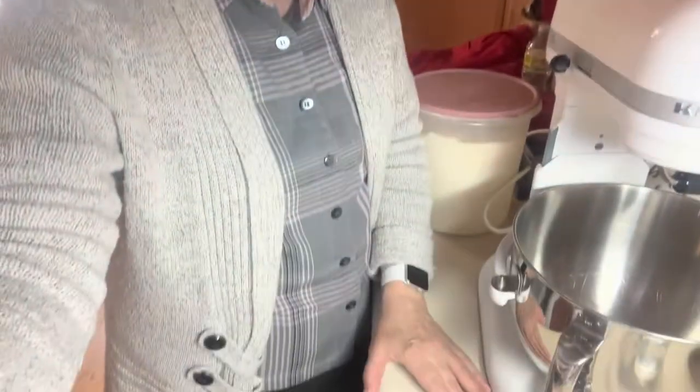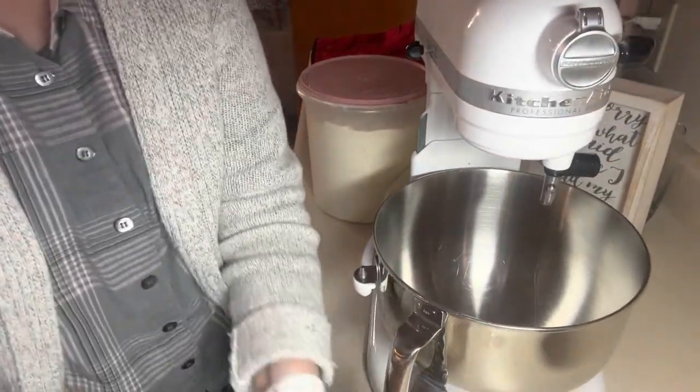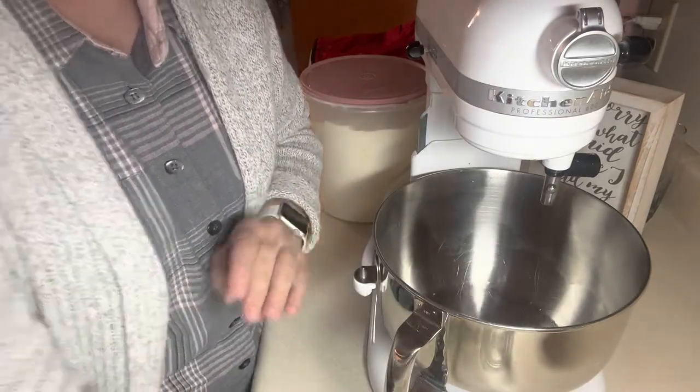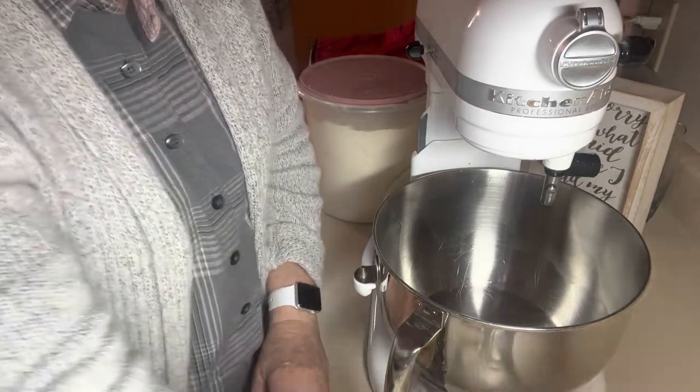Thank you for joining me again today on Delicious by Debbie. I'm going to make a quick French bread to have with our supper tonight, so I thought you might want to watch. I've got a cup and a half of warm water, just from the faucet, and I'm going to put it into my mixing bowl. Into that I'm going to put a tablespoon of honey.